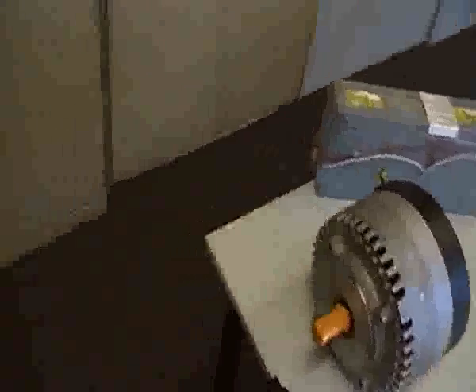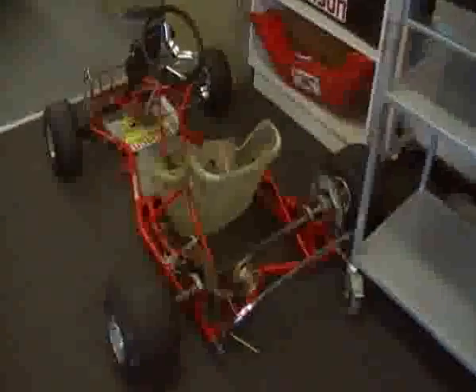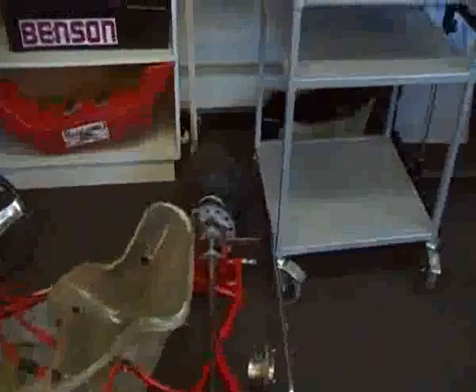Coming over here, we've got our first CoCart frame and it's been stripped down with the seat behind it. The frame is going to be welded and assembled. Here we've got one that hasn't been pulled apart yet — this one still has the exhaust mount, we've got to get rid of that. It's got ventilated discs and a ventilated drive cock, and it's a very nice cart.